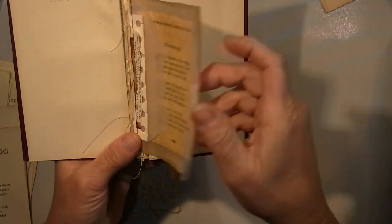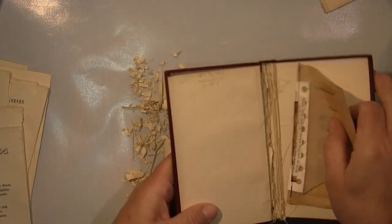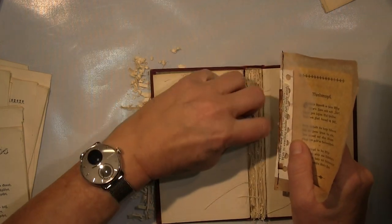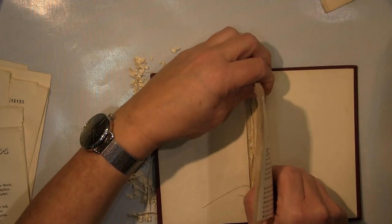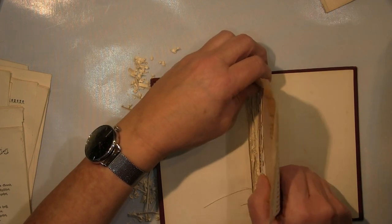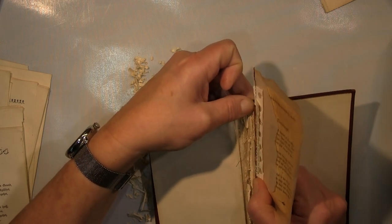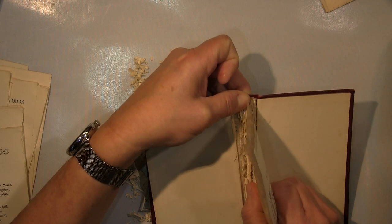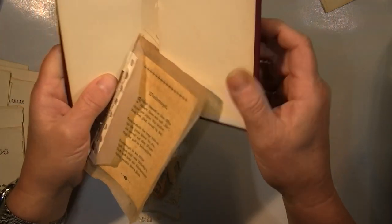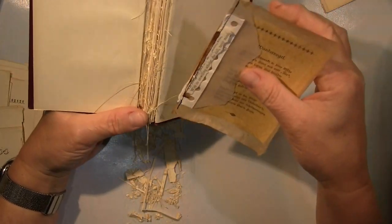The basic idea was simply to glue the pages in like that. That was my fundamental concept. And of course during the process I let myself be guided and went with the flow — what is possible, how big can I go, what can I glue in. It's a process that emerges as you go.